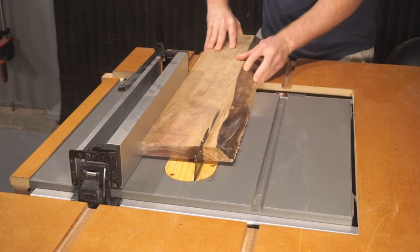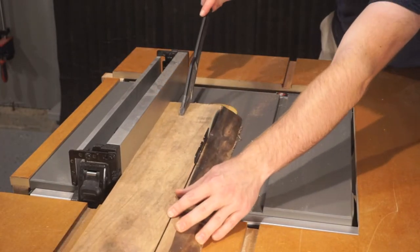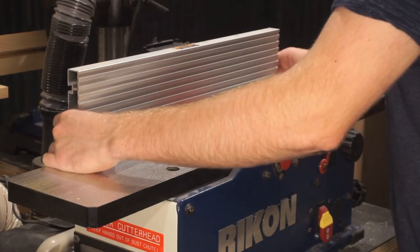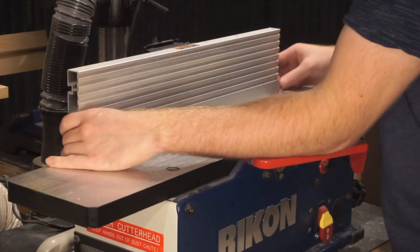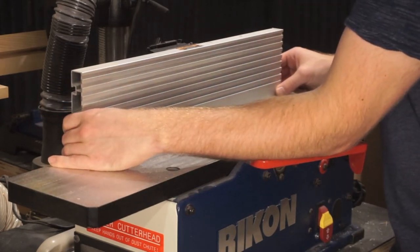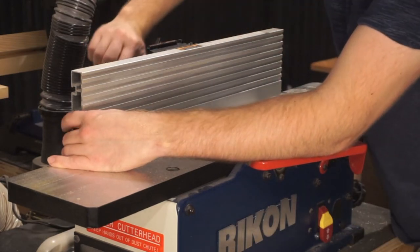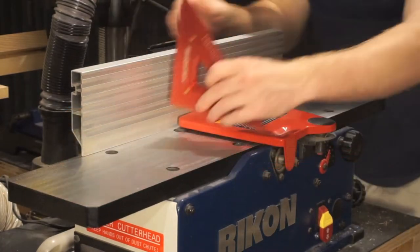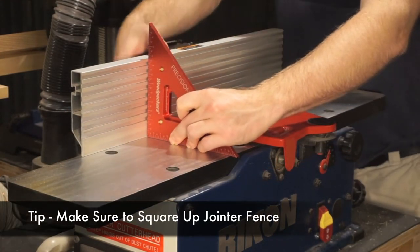Now as you can see, it's still kind of bowed so I had to work it through there and make sure that I kept the board flat as I pushed it through. To finish this milling process, I needed to adjust my fence back to fit the whole board. When positioning an adjustable fence such as this, make sure that you reference it with a square so you know that it's a perfect 90 degree angle.